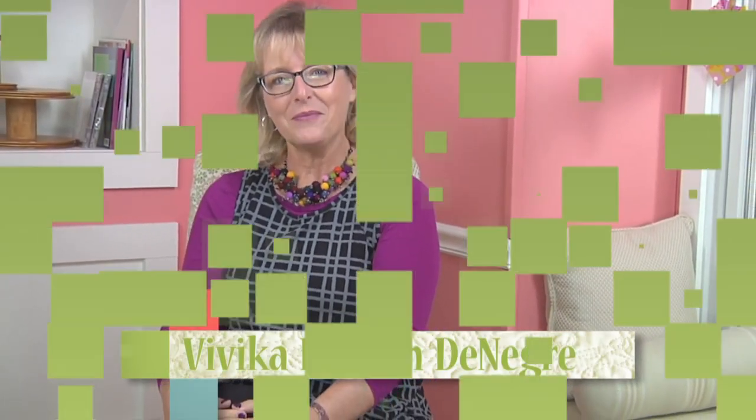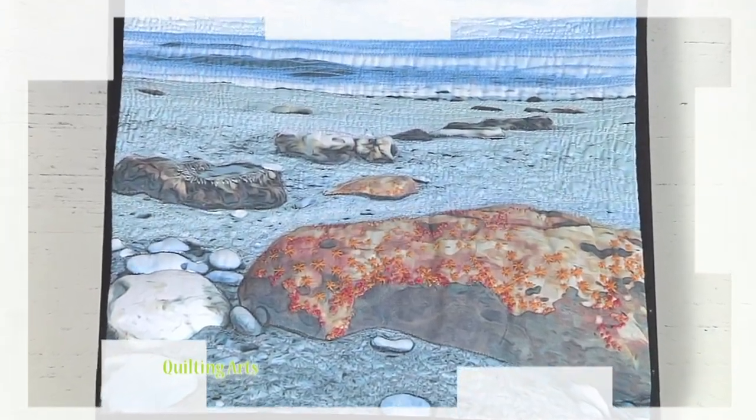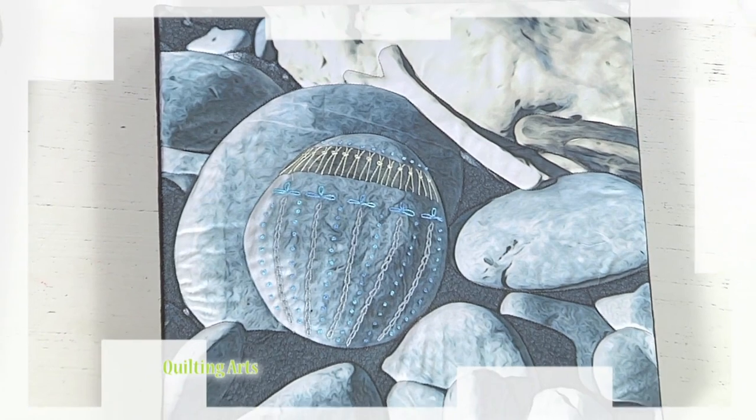Quilting Arts is your passport to adventure with Over the Top Designs today. Up first is Lyric Montgomery Cunard and actual vacation photos that are embroidered for a lasting memory.